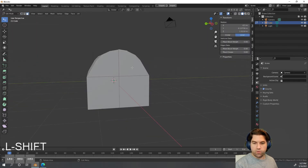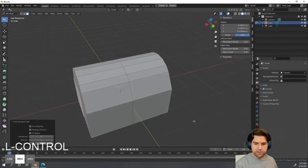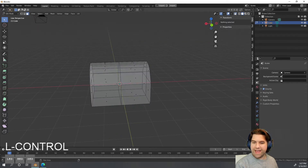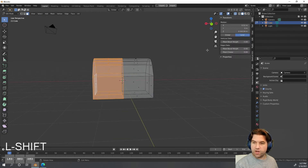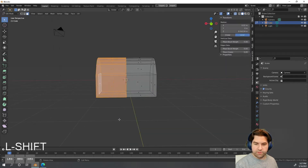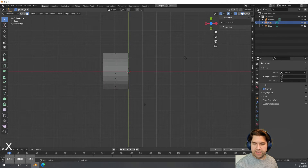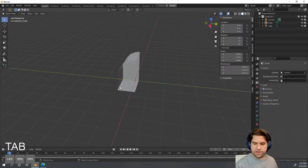Now I'm going to delete everything but the front corner of the object. I'll go to my box select tool and go into X-Ray mode — you can see the little dots appear, meaning I can drag over hidden geometry. If X-Ray mode is off, box select only gets what the camera can see. I'll drag over half, hit X, and delete faces, then pop into orthographic top view and delete the back faces as well.